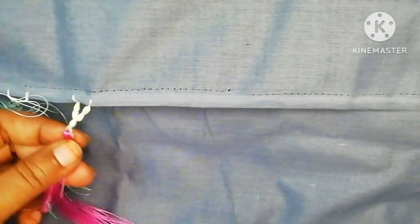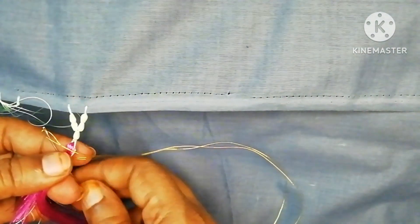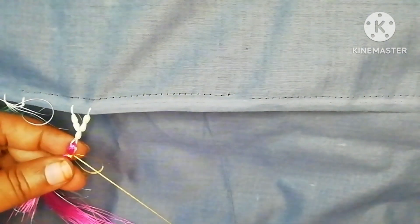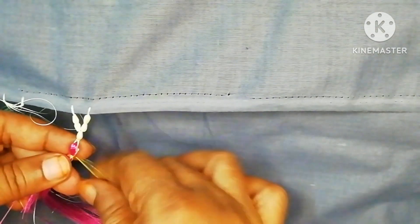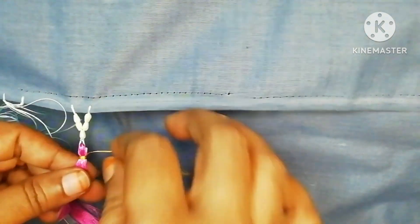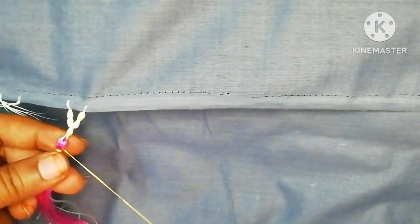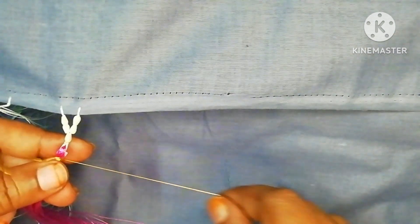I will be able to do this 3 to 4 times. Then I will be able to finish a little piece. This is a little bit of a finish from the beginning.